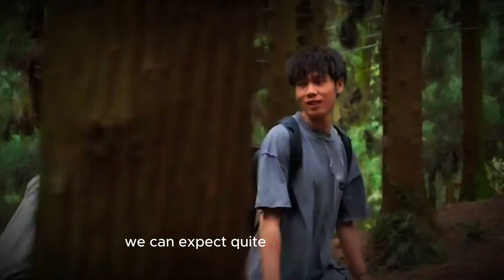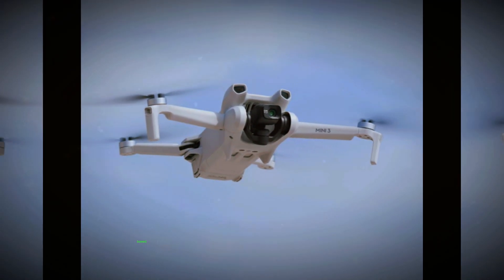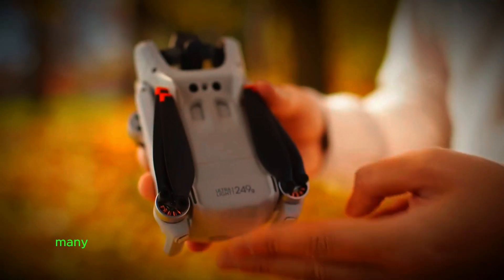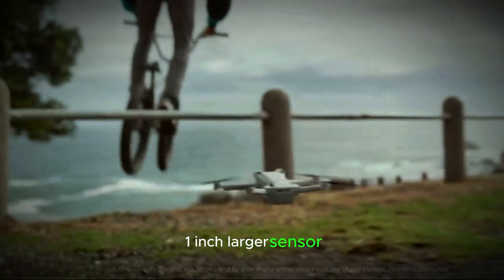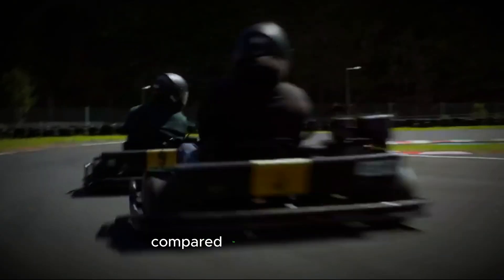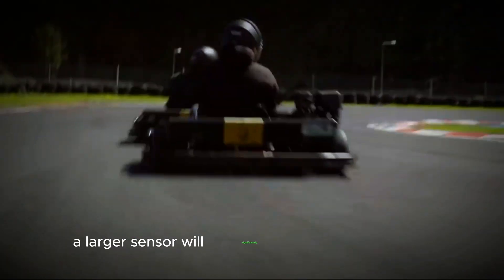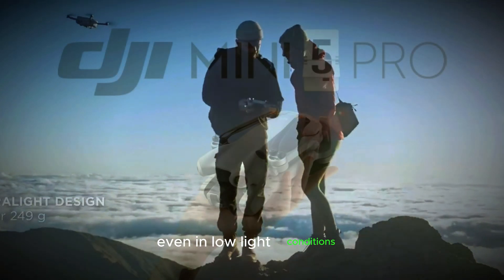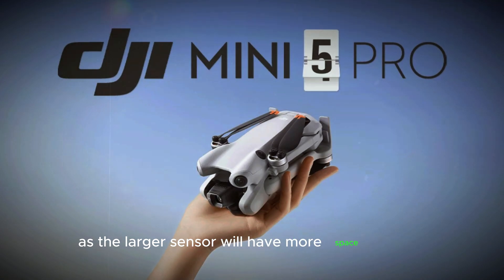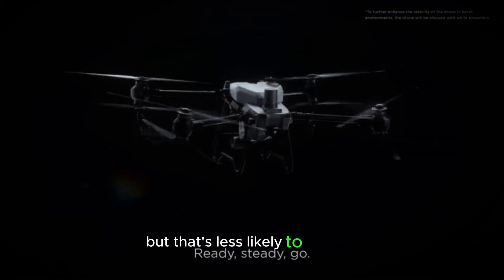We can expect quite a few upgrades that would enhance the overall flying experience, and it has to start with the camera. Based on some popular drone forums, many drone enthusiasts believe that the upcoming Mini 5 Pro will feature a 1-inch larger sensor, which will surely be a major upgrade compared to the current one-third-inch sensor from the Mini 4 Pro. A larger sensor will significantly improve the overall image quality and offer sharper details, allowing you to capture great landscapes even in low-light conditions. Now, a lot of you might also expect a bump in resolution, but that's less likely to happen.